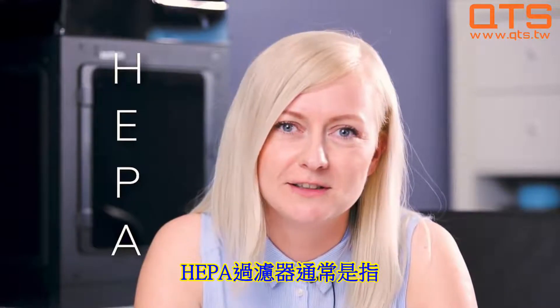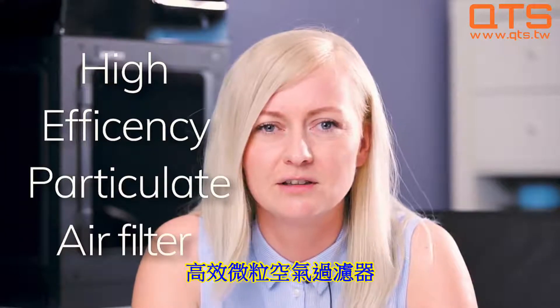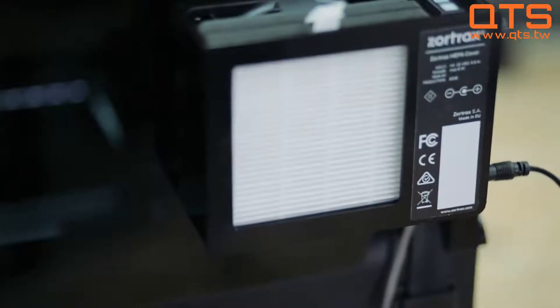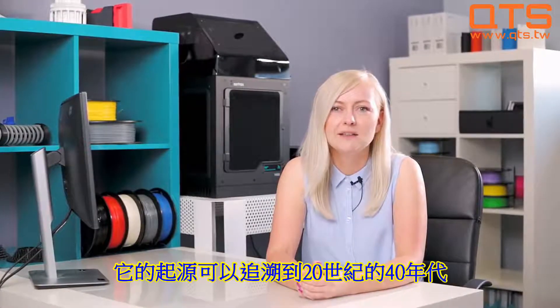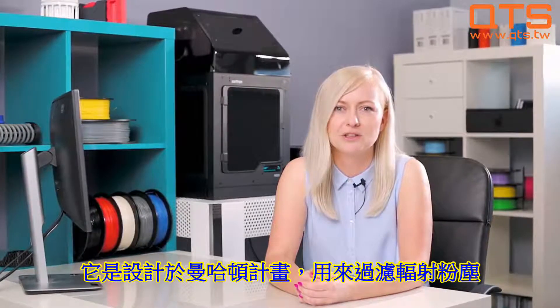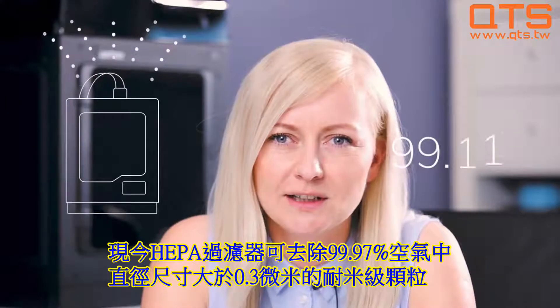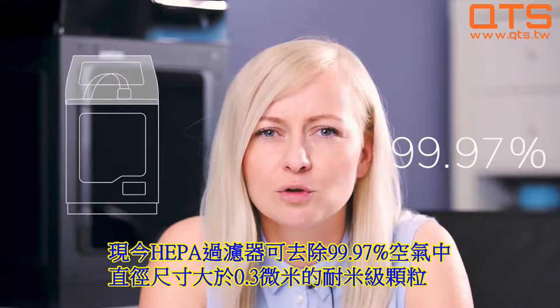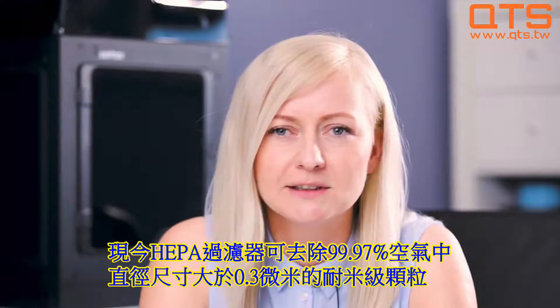But first, let's start by explaining what a HEPA filter even is. In general, HEPA stands for High Efficiency Particulate Air Filter. Its origins can be traced back to the 1940s, when it was designed to filtrate radiation dust during the Manhattan Project. Nowadays, HEPA filters remove 99.97% of airborne particles greater in size than 0.3 microns in diameter.